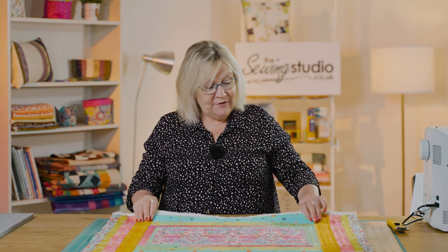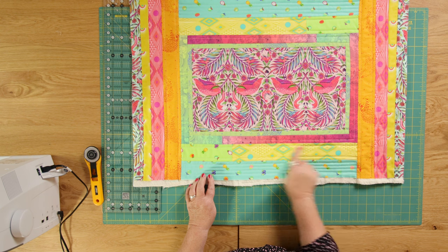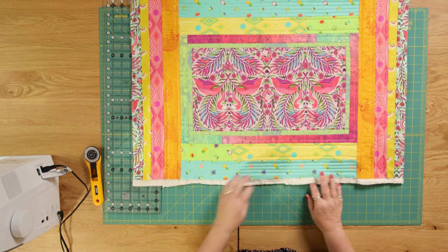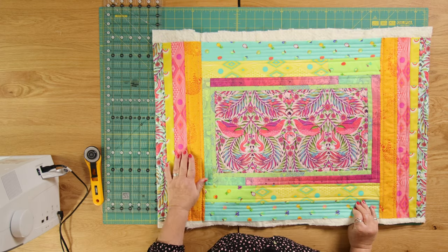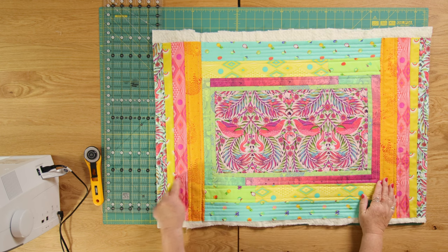I just worked out what fabric I had left — it's a great way for using scraps, especially with brightly coloured fabric like this one. You can see I've got a strip of yellow; I didn't quite have enough so I put a piece of green, and I've done that on the other one as well. Where I haven't got a long enough strip, I just joined two pieces. It's really random and it works great with busy fabric.